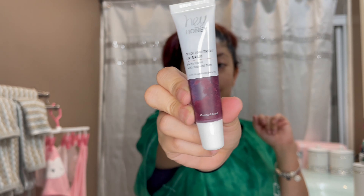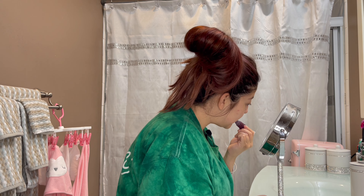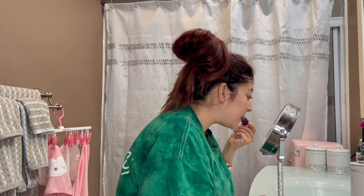The next product is a lip balm — this is the Hey Honey Trick and Treat Lip Balm in Berry Balm Natural Tint, which retails for $23. It honestly tastes good, feels very soft and very comfortable to wear, so that's a plus.